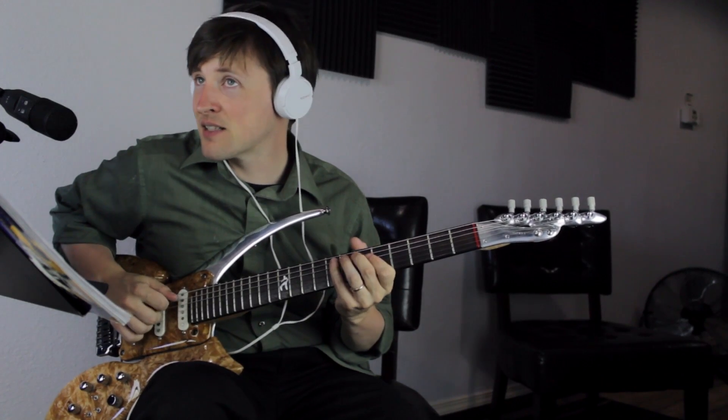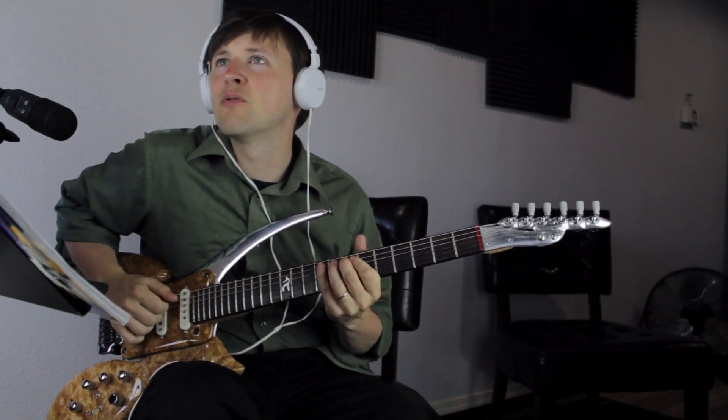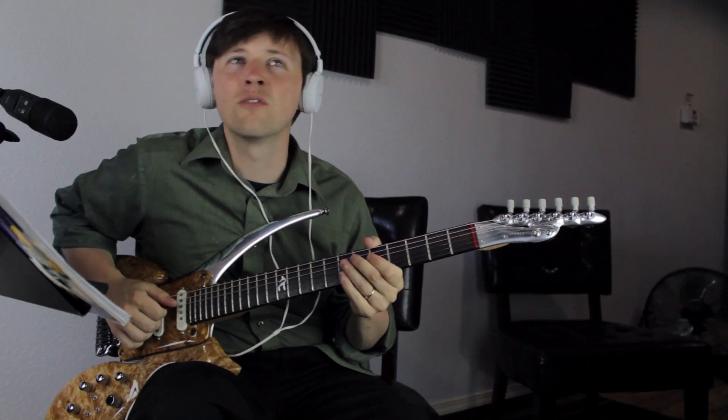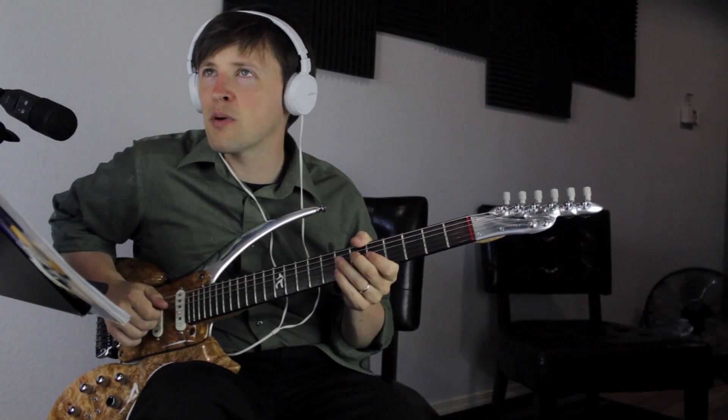Fifth, flat sixth — the flat sixth is the alien. The natural sixth is Dorian. Then the flat seven — that's a chord tone. Then a major seven, which would be melodic minor or harmonic minor.